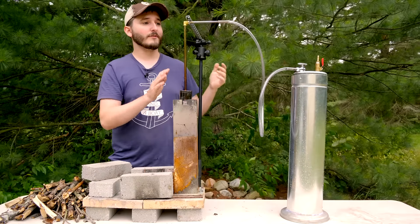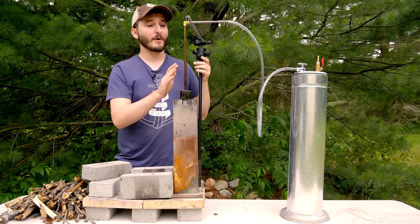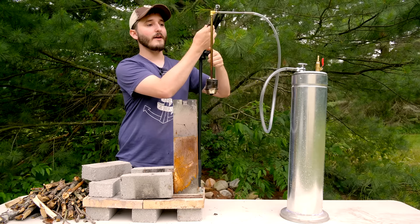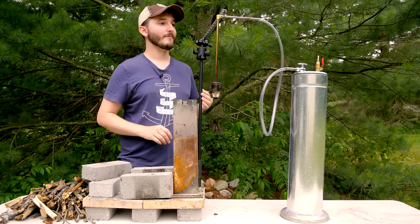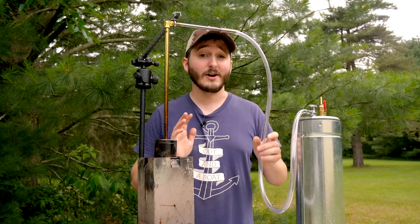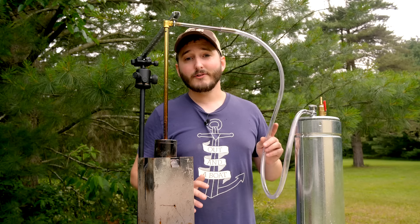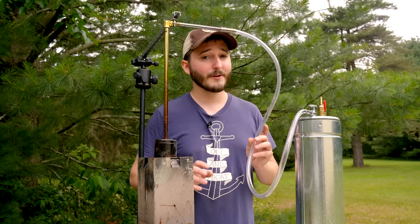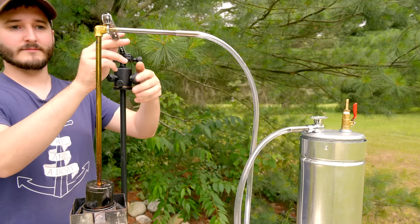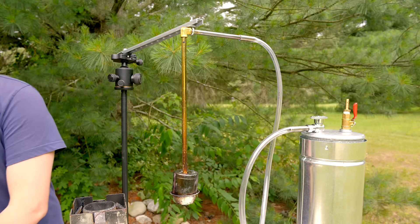A new modification to my wood gasifier is the addition of an elbow fitting on the gas output pipe and a short length of pipe that connects to the tubing leading into the gasometer — all supported with a music stand and a tripod ball head. I'm using vinyl tubing for the connection, which is probably not ideal. I'm hoping it's temperature-resistant enough for the wood gas coming out. It needs to be flexible to allow movement between the two pieces — if you have suggestions for better tubing, I'd love to hear them in the comments.